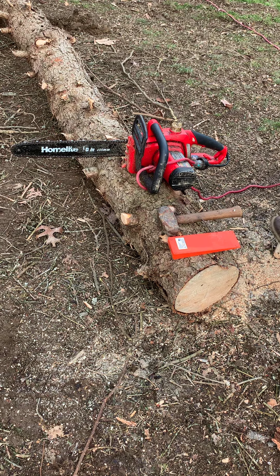If you have a chainsaw that keeps getting stuck whenever you have a big log on the ground, I'm going to show you a really neat trick that I learned recently that's really easy.